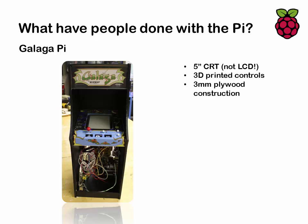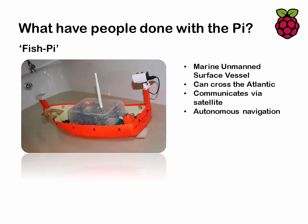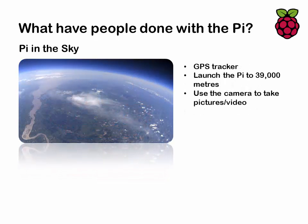Someone's built a replica of 80s arcade machines using a 5-inch CRT monitor with 3D-printed controls. The Fish Pi project is a marine unmanned surface vessel about 300 millimeters long that can autonomously navigate the Atlantic — pretty impressive. Next is the Pie in the Sky project, which has been covered quite a lot in the media: Raspberry Pis are attached to helium balloons with a GPS tracker and launched up to 39,000 meters, where photos are taken that clearly show the curvature of the earth. When the balloon pops, the unit comes back to earth and can be located using the GPS tracker.